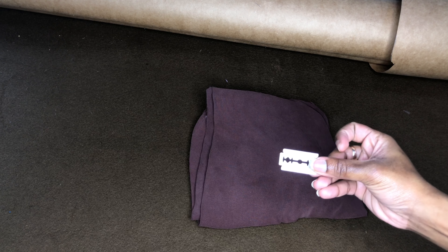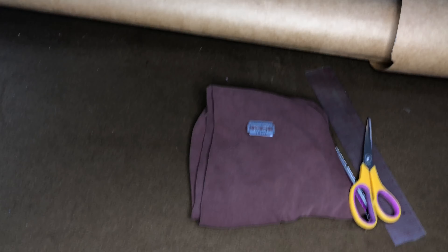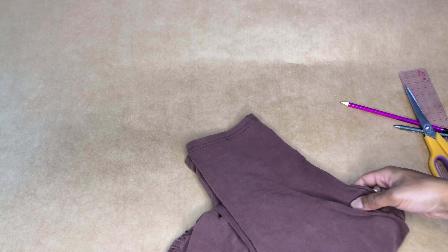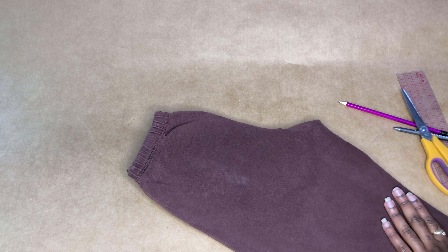Let's get into the video. You're going to need a pair of pants — pick one that fits you relatively well — pattern paper, an eraser blade, some sort of writing apparatus, a ruler, a pair of scissors. Roll out some pattern paper and let's get started. You are going to want to pick a pair of pants that has a bit of stretch, because this is a stretch pants pattern that we are going to be drafting. Just something to remember.